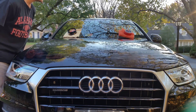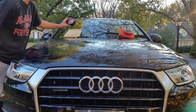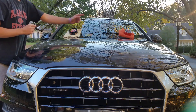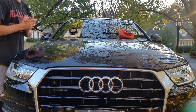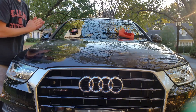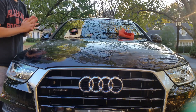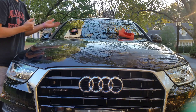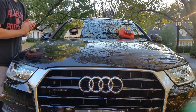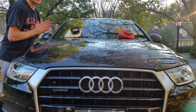So while these both dry, I want to talk about how they both apply very easily. They both take very little wax. The Griot's Garage Best of Show Wax actually smells really, really good. That one also comes with an applicator pad — this one did not, so I had to buy that. The Best of Show Wax smelled a lot better than the Yellow Tech Paste Wax.